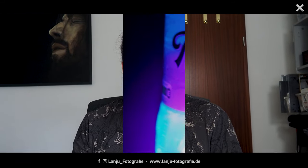Hi guys and welcome back to a new tutorial. Today we will play with ultraviolet light, and you will see what we will do after my intro.